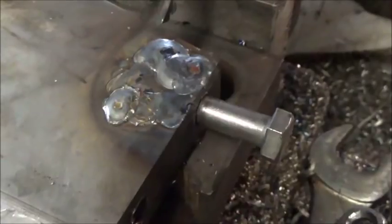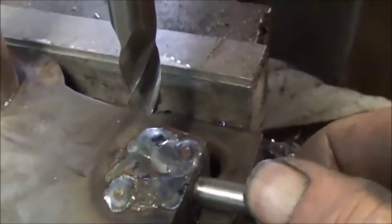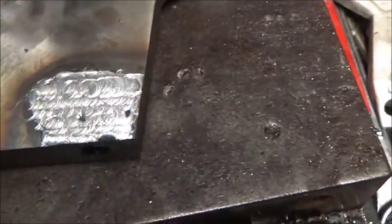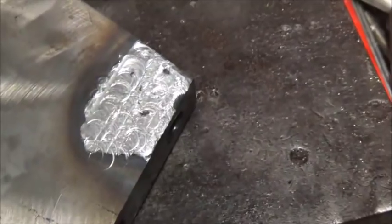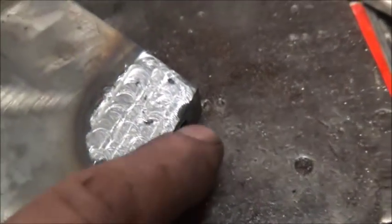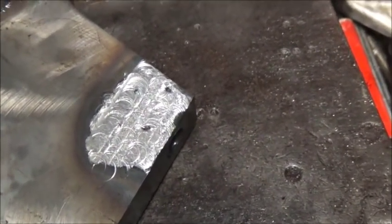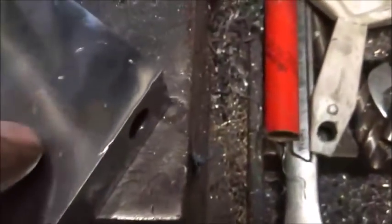We've got it welded up, we've got the bolt in it. I actually took the bolt out that was in it and put a stainless bolt back in — it seems to be threading in and out alright. We've got it welded up and machined off, and now we're going to hit it with the grinder — probably the flapper disc — and see if we can get it looking a little better. I've got a little bit to build up with the welder, but we'll see. There it is — a couple little tiny spots, but besides that we're good, threads are good.